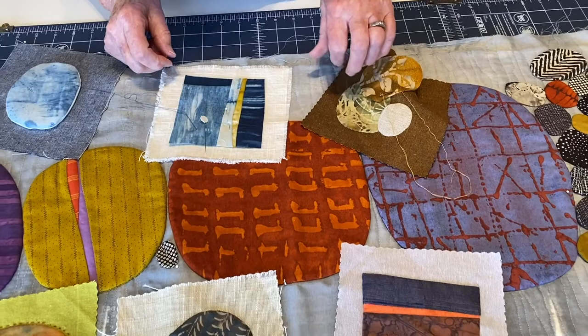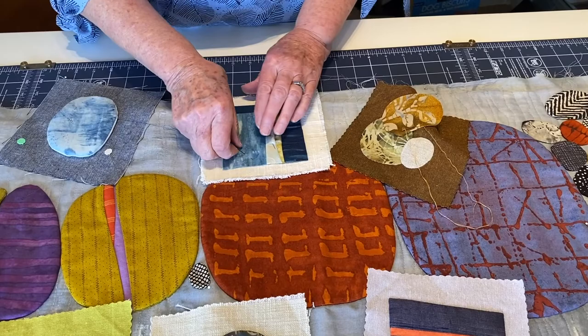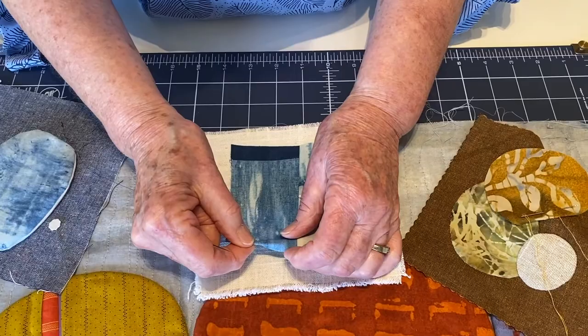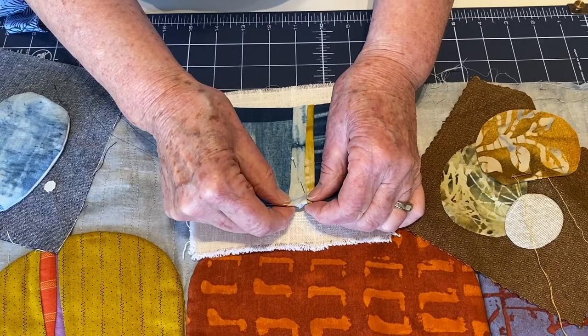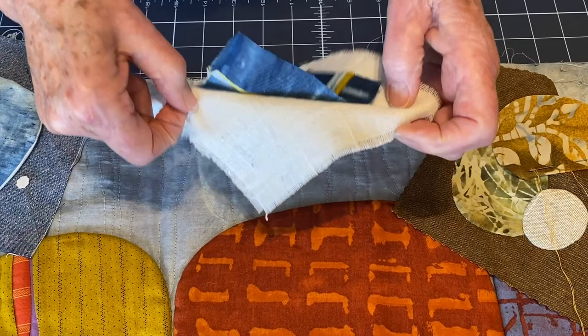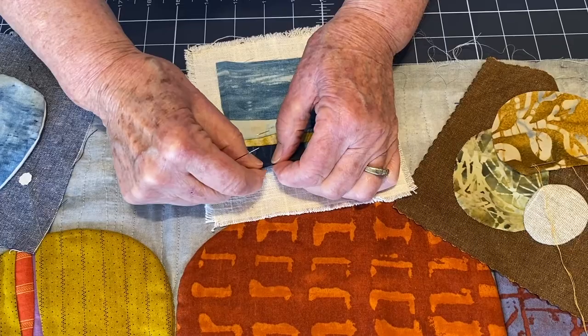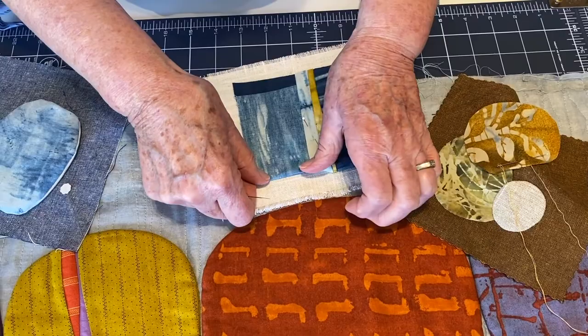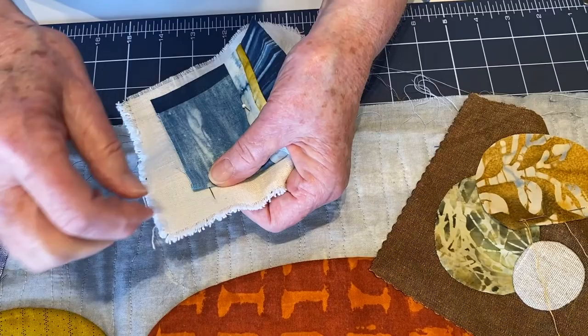If you don't want to mess with freezer paper, I have another appliqué shape here and I'm just going to freeform fold under these edges. You can see I'm just pinching them — going along pinching a quarter inch. I won't go around the whole thing right now because I want to show you what I'm going to do. When I get ready to start, my needle comes from underneath and I have a knot tied.